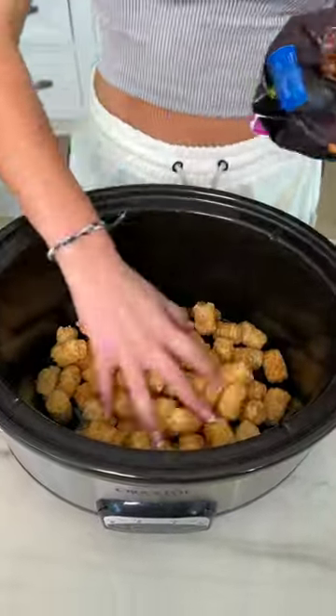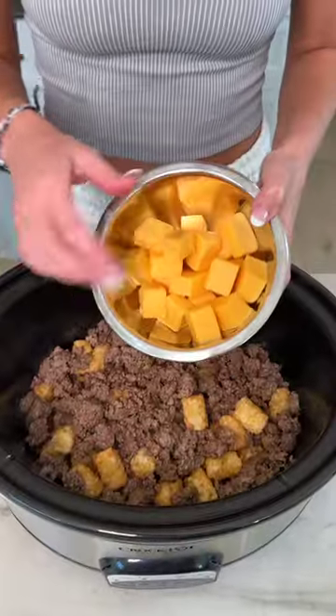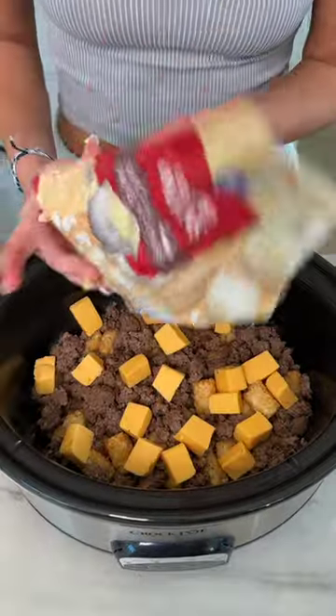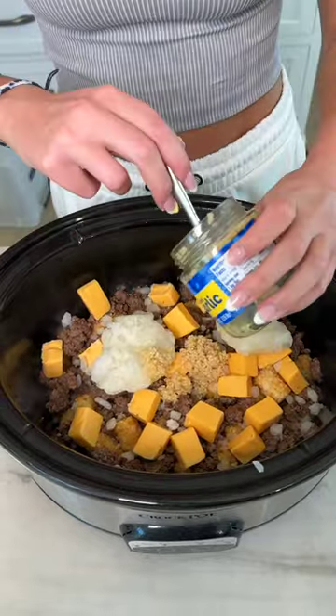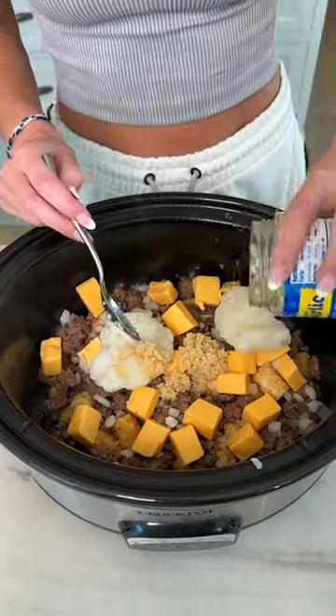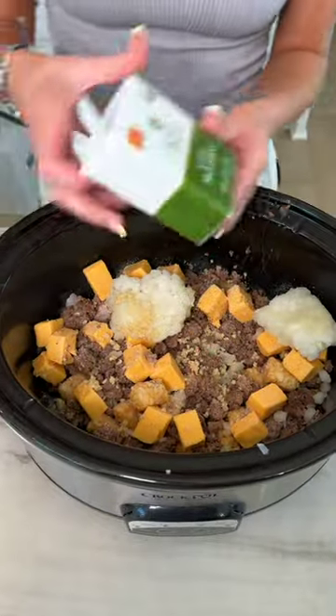I have a whole bag of frozen tater tots here. One pound of partially cooked ground beef. Velveeta cheese here that I just cubed. Frozen onions here, they are pre-chopped. Garlic, two-ish tablespoons of that. Here I have some salt, some taco seasoning, and then some black pepper.